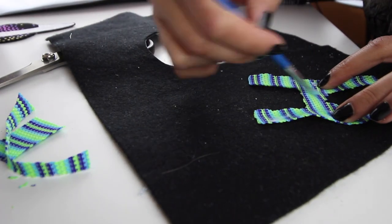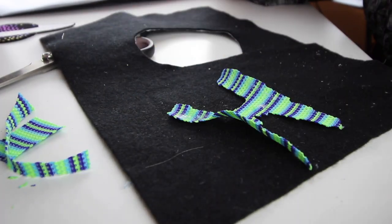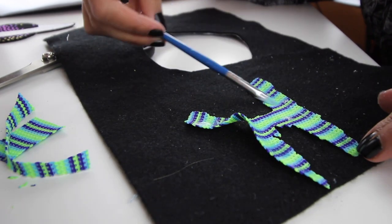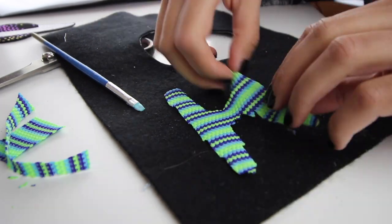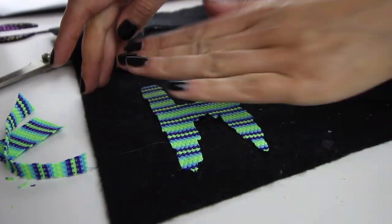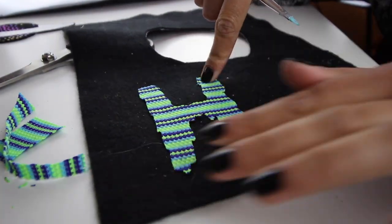I've used a brush to reach all of the edges, and just make sure that you add a lot of glue and that it's super strong. Because this one is an option without the bonderweb, it's going to need a lot of glue to keep that strength and bonding of the two fabrics.